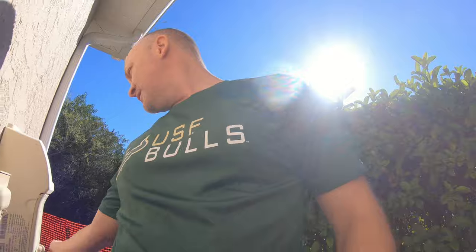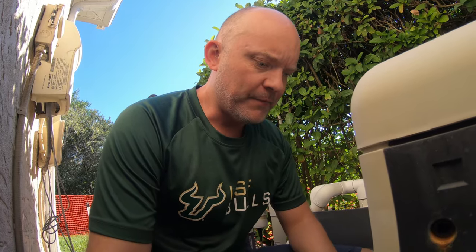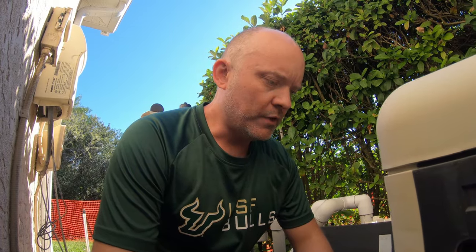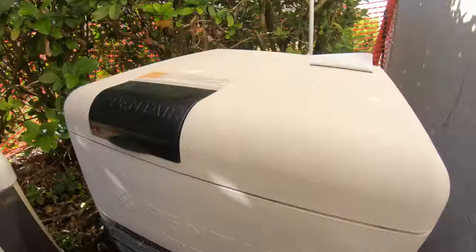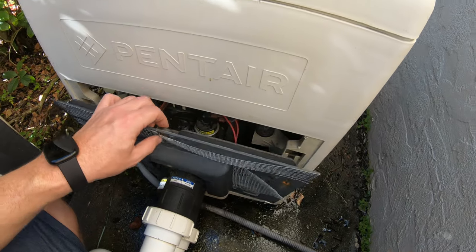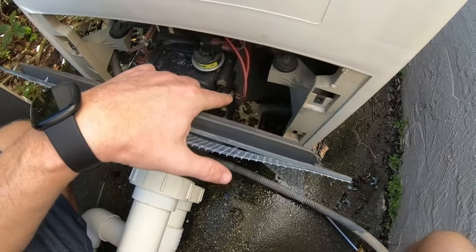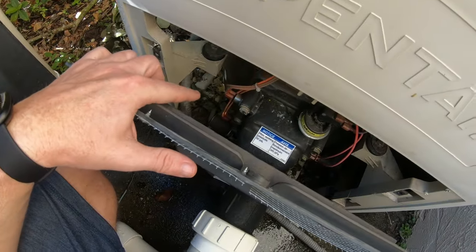The situation I'm going to go through here could be slightly different than what you have — this is one of many possibilities. If you do get the burner to kick on but it kicks right back off a few seconds later, that could be one of your safety switches at the front of the heater itself. You can see those wires — there are three switches here.